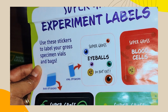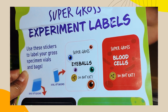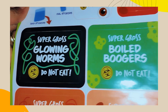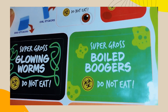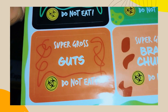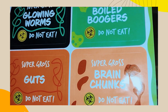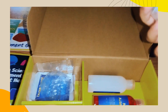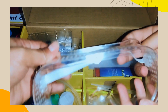Super gross eyeballs — do not eat. Super gross blood cells. Growing worms — do not eat. Spoiled boogers — do not eat. Guts — ew, do not eat. And super gross brain chunks — oh my goodness!